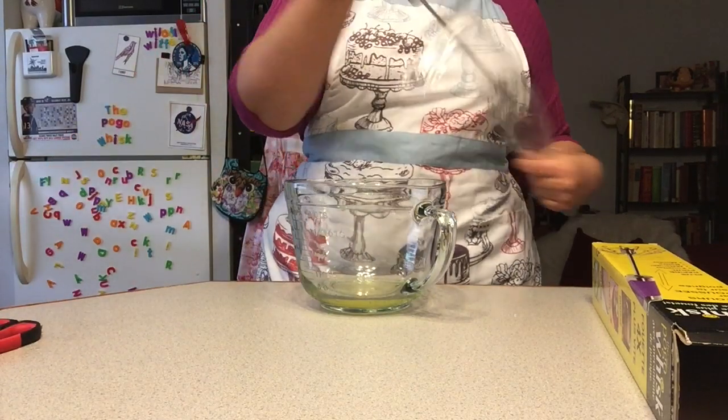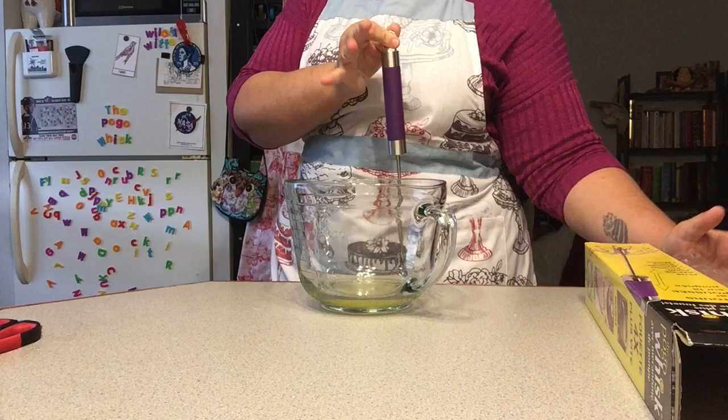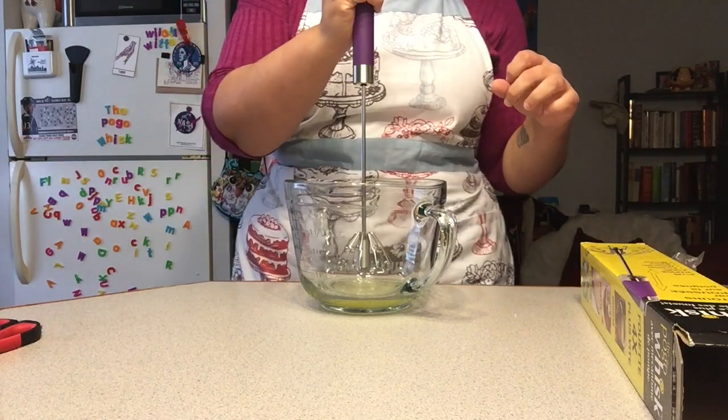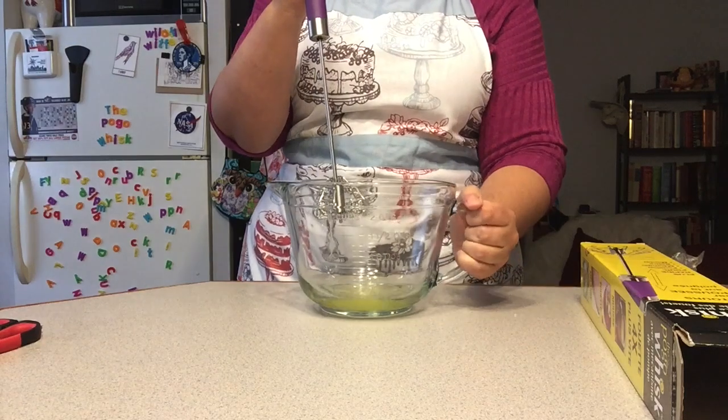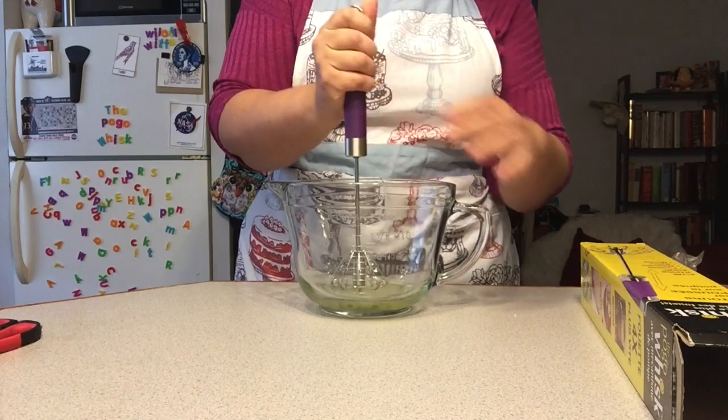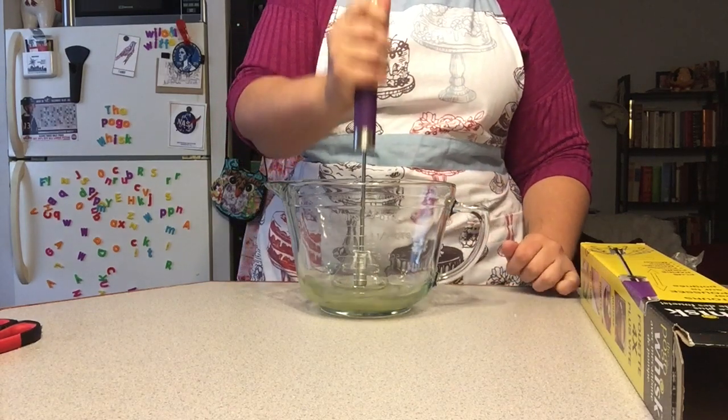Here we go. The handle's purple — yay, my favorite. Let's go ahead and give this a try. I have two egg whites in here and I'm gonna make a meringue with them. So let's go ahead and get this going.